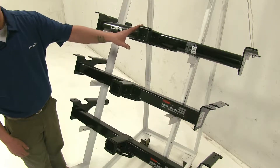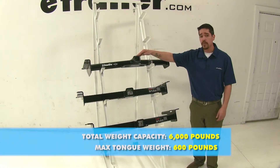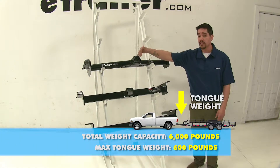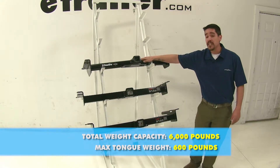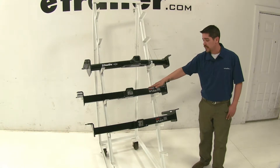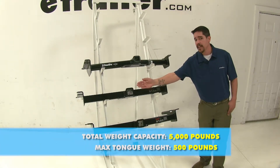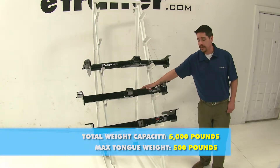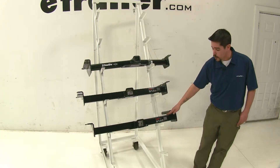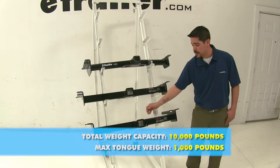As you can see there is a slight difference. As far as weight goes, our Draw-Tite is going to have a 600-pound tongue weight, which is the force pushing down, and also a 6,000-pound trailer weight, which is the force it can pull. Now the Curt class 3 is going to have a 500-pound tongue weight and a 5,000-pound gross trailer weight. Now our Curt class 4 is going to have a 1,000-pound tongue weight with a 10,000-pound trailer weight.